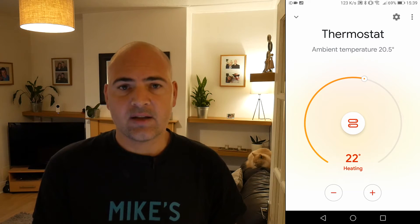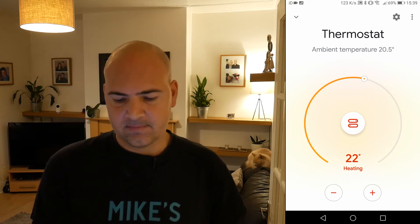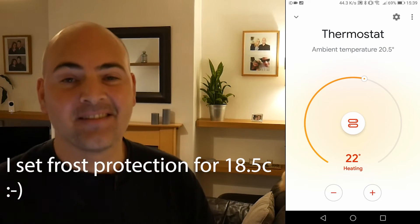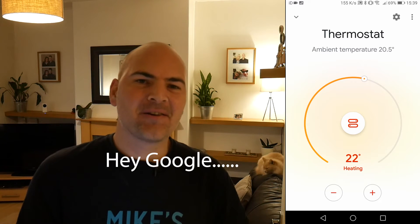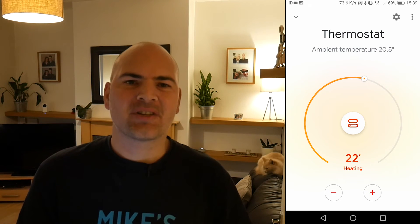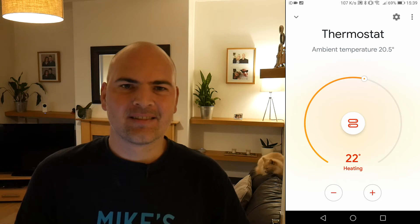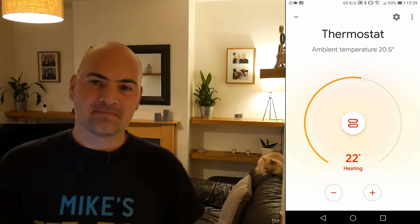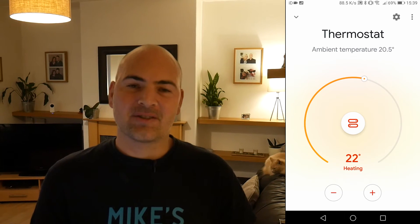Lower the thermostat to 18 degrees. [Google Assistant: Sorry, that temperature is outside the locked range on the thermostat.] Turn the thermostat off. [Google Assistant: Alright, turning the thermostat off.] And there we go, simple as that.